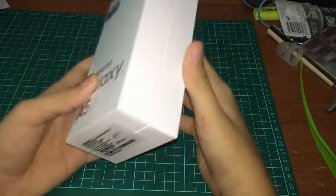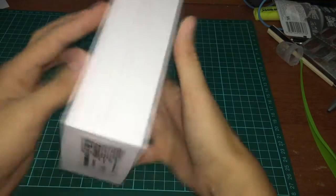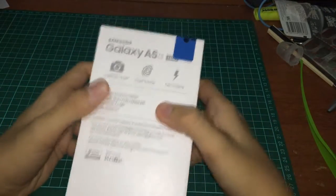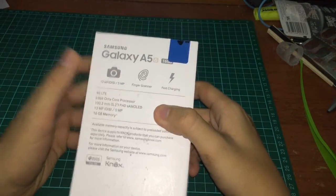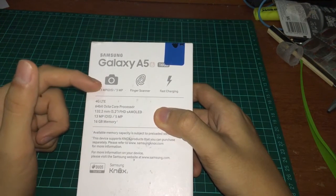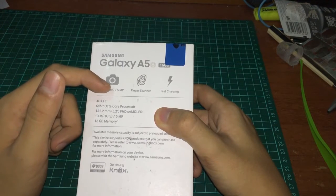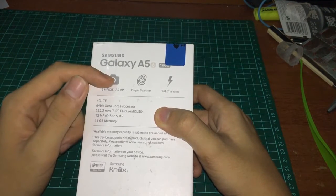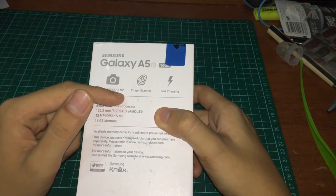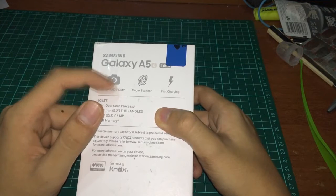As you can see, it's gold color. On the right side nothing, left side nothing. On the back there's a lot of things — you can see there's a 13 megapixel OIS, optical image stabilization, for the rear camera. The front camera is 5 megapixel. Both shoot full 1080p HD video at 30 frames per second.